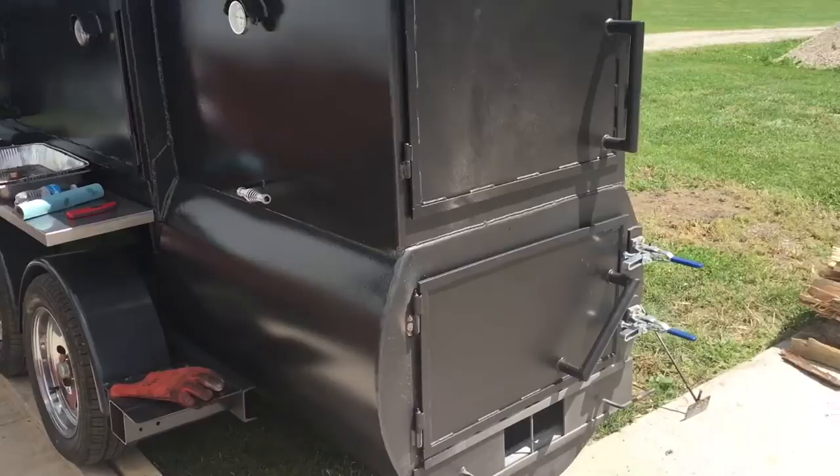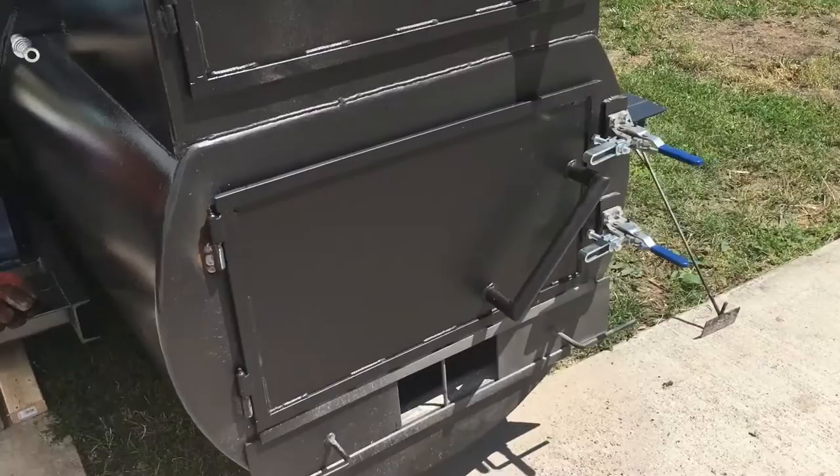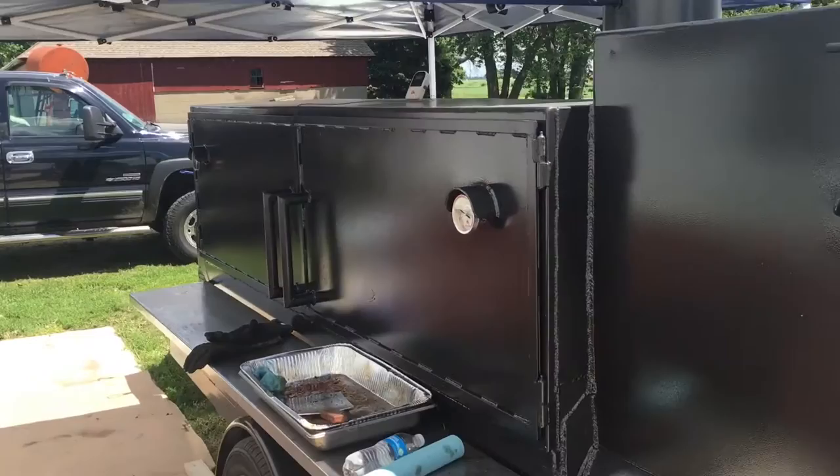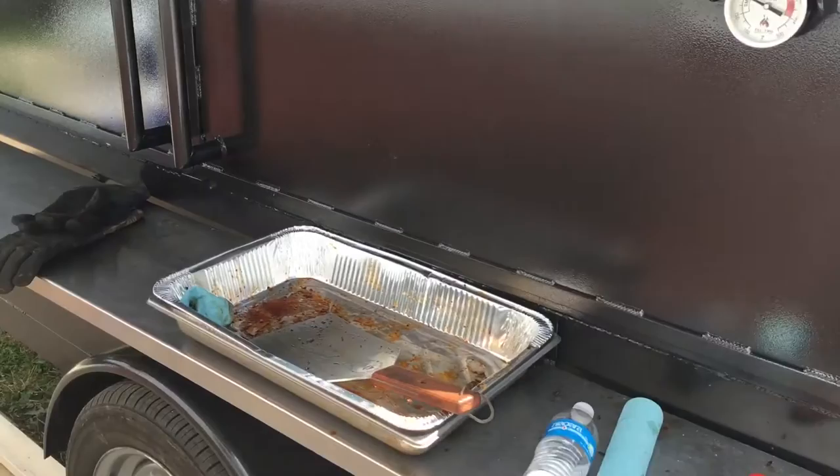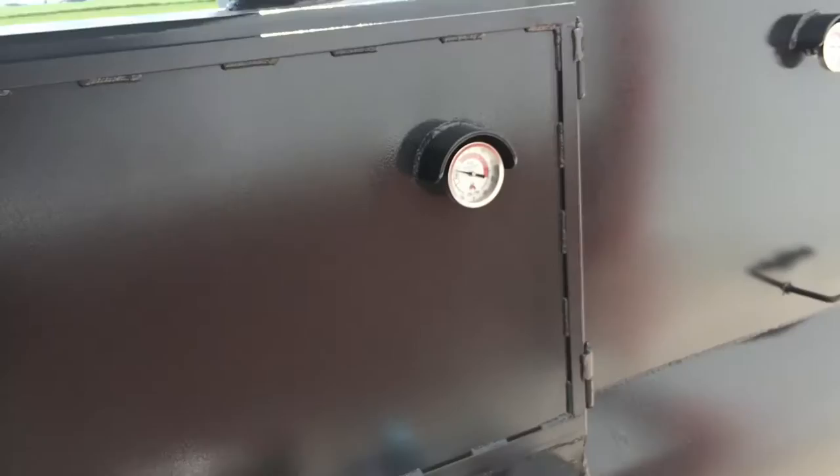This thing runs on nothing but firewood. It goes in the firebox down here. We have a warming cabinet and the cooking chamber over here. Fire starts here in the firebox, goes down underneath a baffle plate that runs the whole length of the smoker, makes the turn at this end, comes back through the meat and the racks, and comes out this nice 10-inch stack right here. The damper is built in.